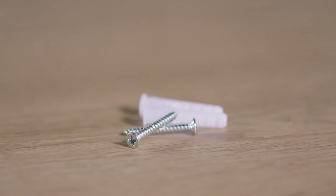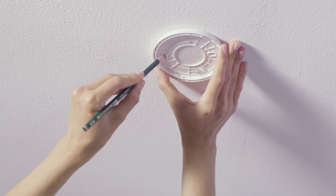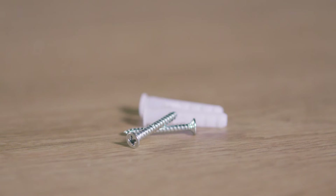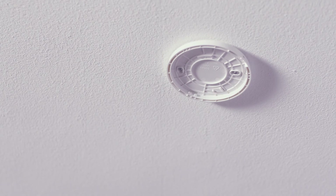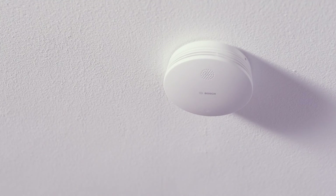If you prefer screw mounting, hold the mounting bracket in the required position on the ceiling and mark the drill holes. After drilling the holes and inserting the screw plugs, you can screw on the mounting bracket. Once again, turn the smoke alarm into the mounting bracket until it clicks into place.